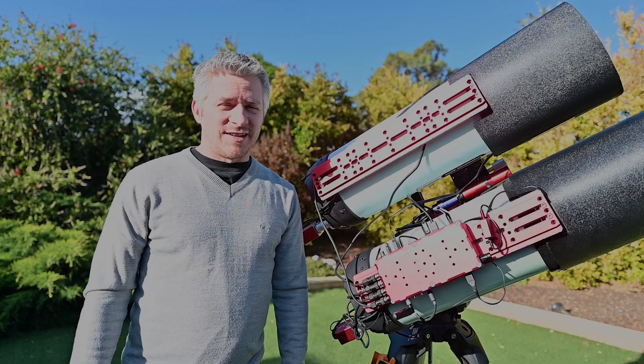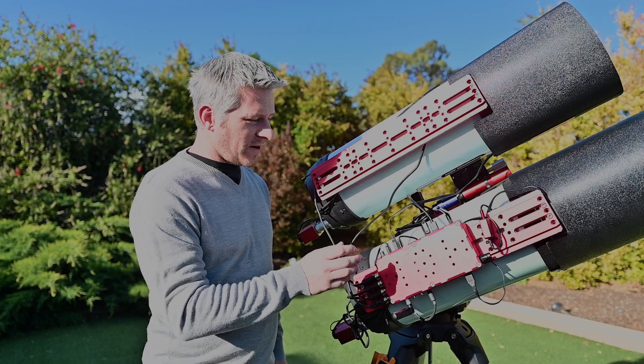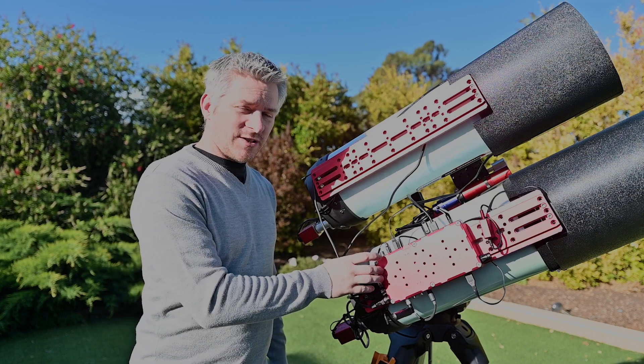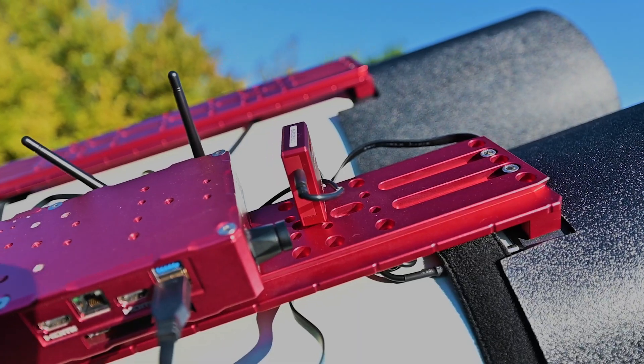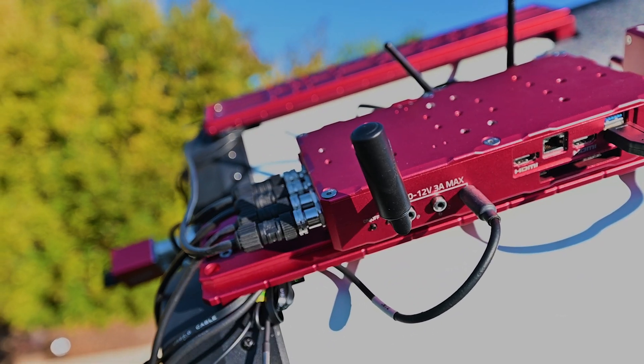The other change I've made is the mounting of my Prima Luce Lab Eagle 4 computer. I now have that sitting up top — I used to have it sitting down the bottom. The reason I put it on top is so I can get a better GPS signal and better Wi-Fi connection throughout my system.